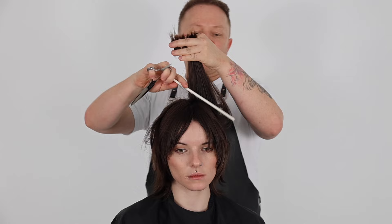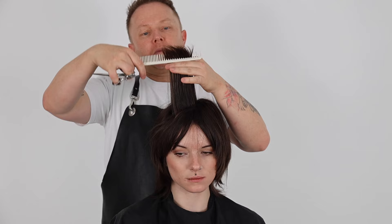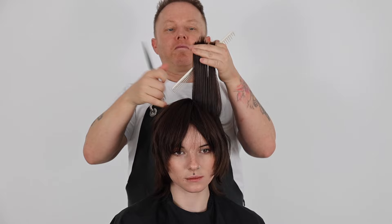In the top zone of this haircut I'm simply elevating each section up 90 degrees and cutting a flat line. You'll notice that I'm cutting underneath my fingers as I'm using the dry cutting technique. I've chosen this technique to add a more lived-in, textured result.